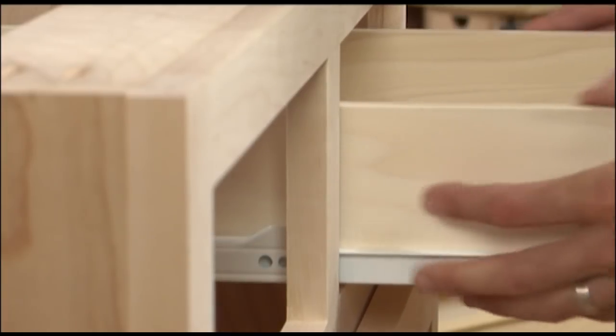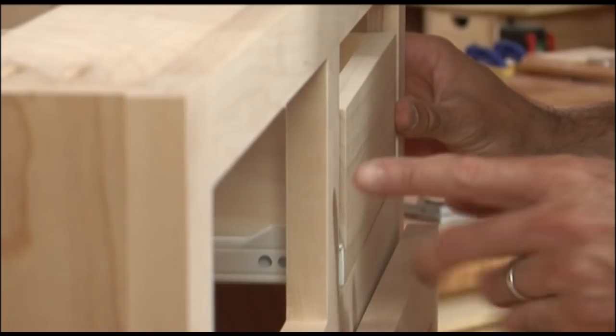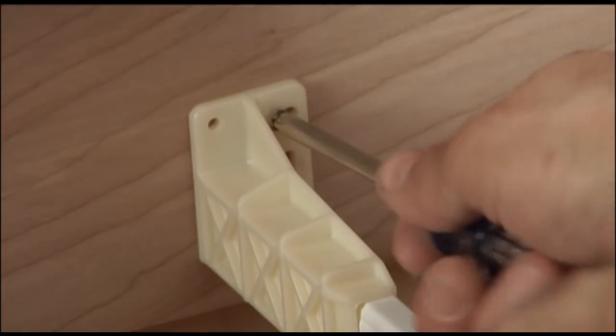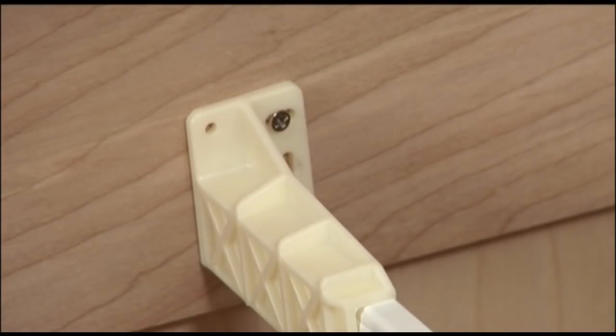Flush at the front and resting on the lower rail. Use a level to help position the back bracket. Once both slides are in, push the drawer in place and check that the front is flush with the face frame. This one's not, so I need to adjust the bracket at the back. The screw holes are slotted so you can make these type of adjustments. Once the slide is properly adjusted, tighten up the screws.